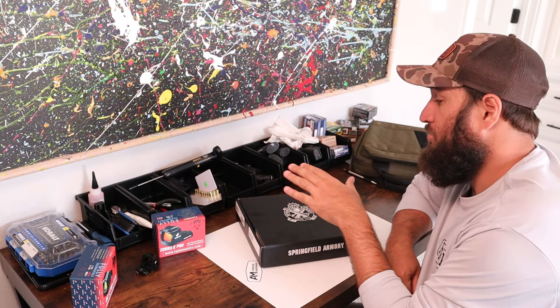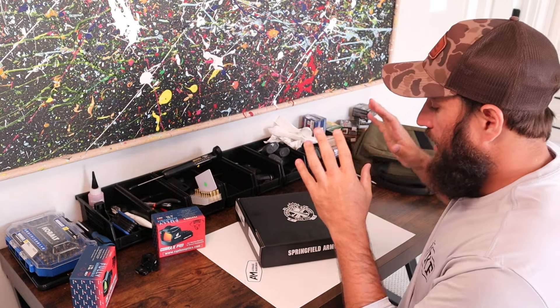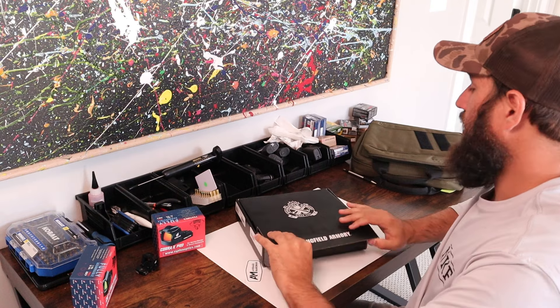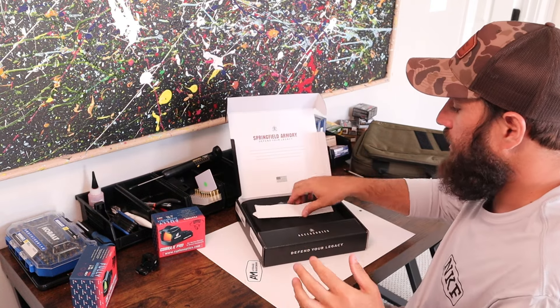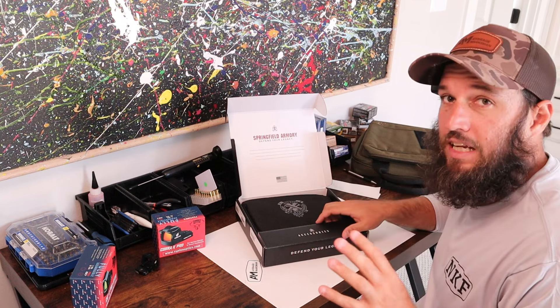I am hoping that they have worked out those issues and out of the box this thing runs smoothly, or I'm going to be super upset. I did purchase this myself.